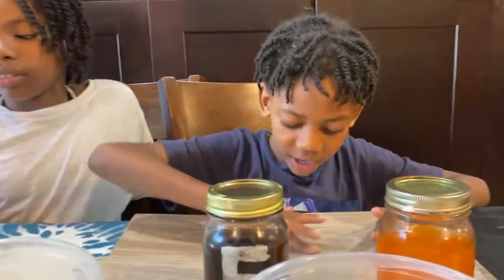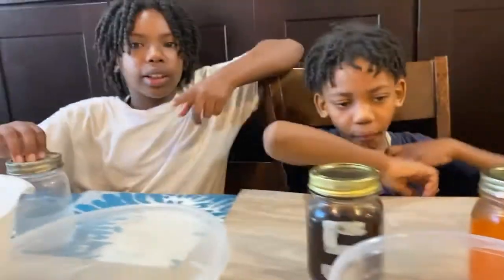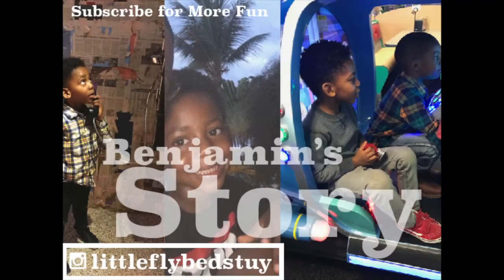We learned not to drink soda, and I hope you guys learned not to drink soda too. You need to brush your teeth every day before you go to sleep and when you wake up. Thanks for traveling with us. We are known as All Things Benjamin. Please don't forget to hit the subscribe button and click the notification bell so you can know about All Things Benjamin. Have a nice day and I'll see you soon!